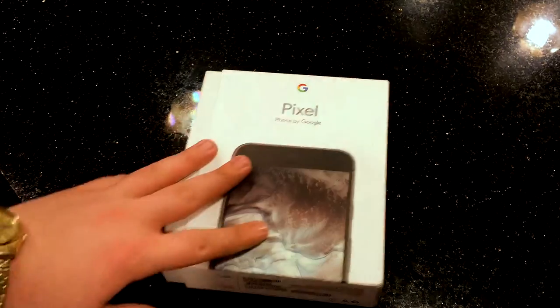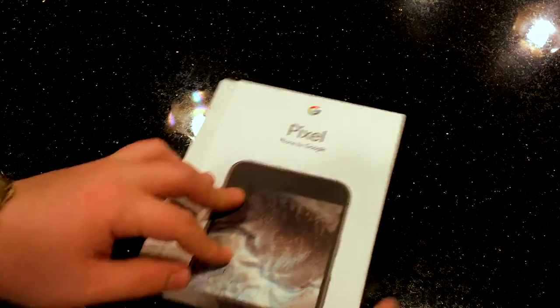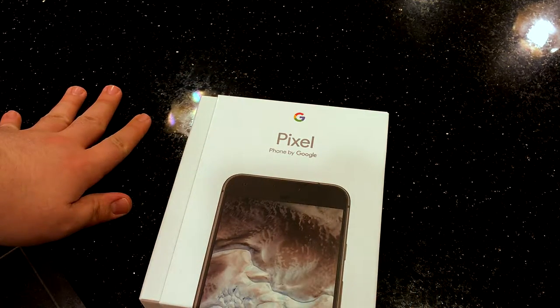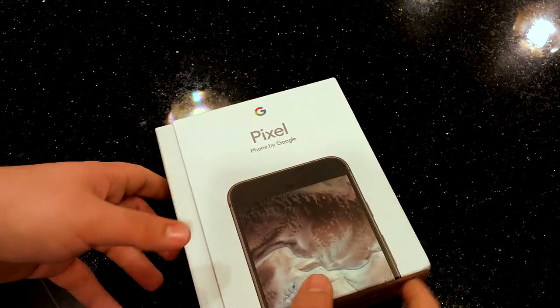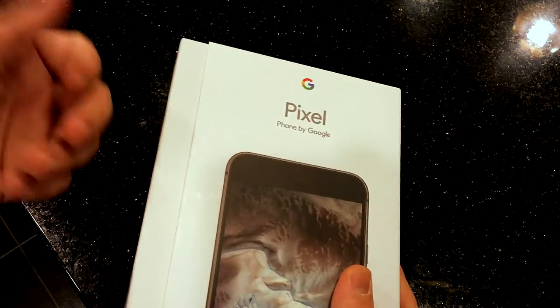Yo, what is up YouTube, this is Brandon from Geek Kings coming at you with a small unboxing. This is the new Pixel — me and my brother haven't been making videos recently, but I thought this was a good video to do since this is just something I'm very excited about.